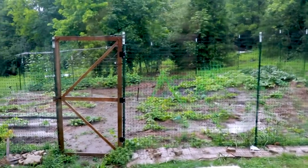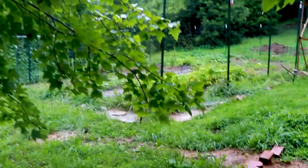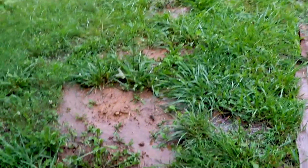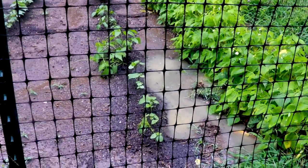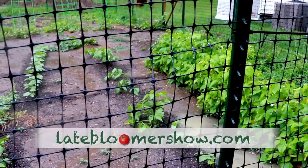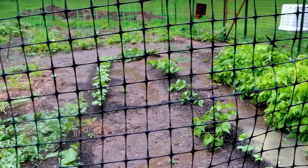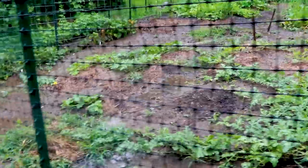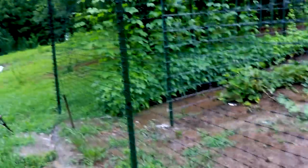Oh my gosh, okay, I just had to come show you this. I just saw this out the window and couldn't really get a good look at it. This is what destroys your garden - too much rain too fast. Look at this. I guess fortunately the beans are on a mound, but I just wanted to kind of get an idea. Look at this river!